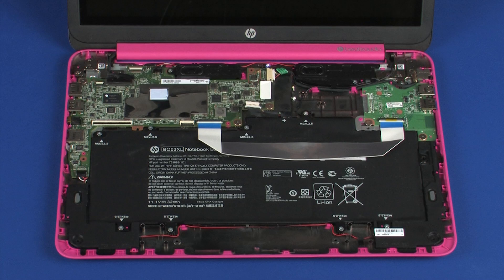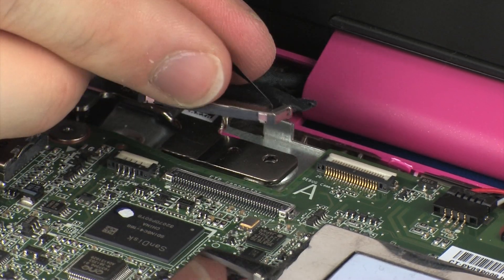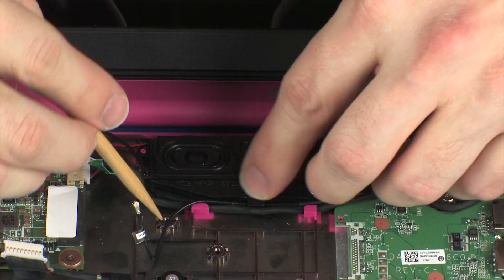Removal. Make careful note of the routing of the display panel and wireless antenna cables for later replacement. Disconnect the display panel cable from its connector on the system board. Remove the wireless antenna cables from the routing channel on the base enclosure.